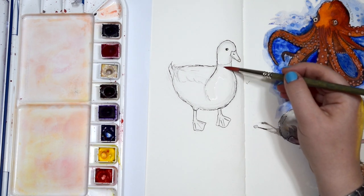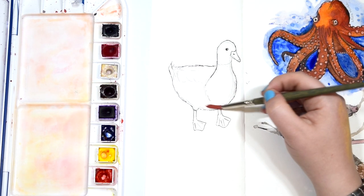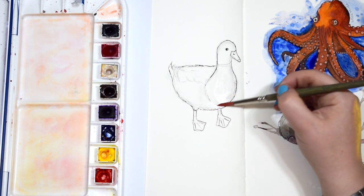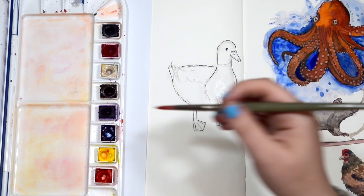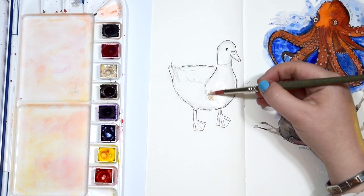My palette today - there are some I haven't used so I'll just tell you the ones that I did: organic vermilion, Hansa yellow medium, ultramarine blue, sepia, buff titanium, and Payne's grey. I didn't use the violet or the rose in this painting.